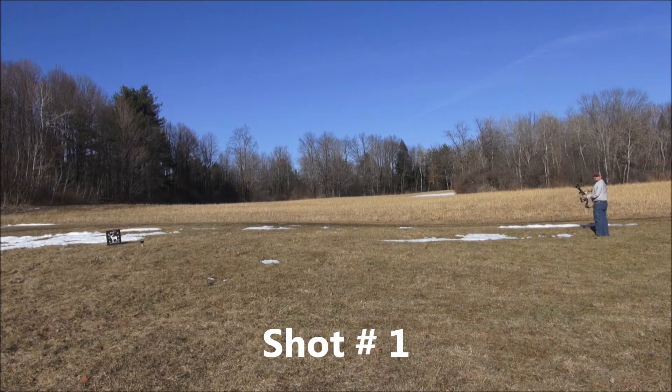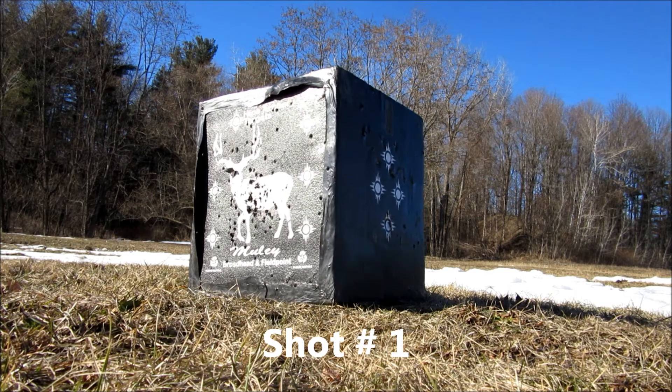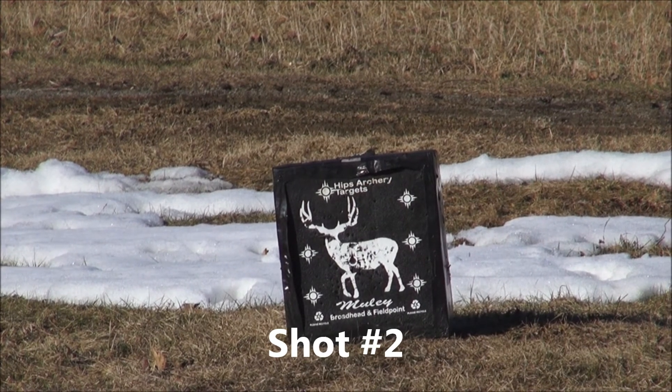We've got Dan here from USOC Pro Staff and he's at a real sharp angle, almost parallel, shooting the Hunga Munga to see how it performs. He's going to be shooting at about a 15-20 degree angle. Go ahead Dan, have at it.